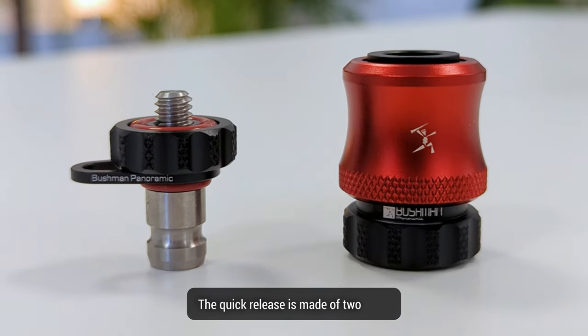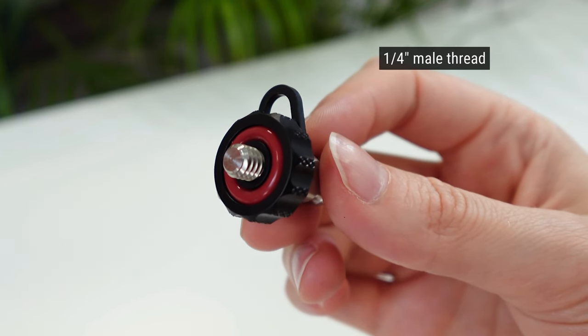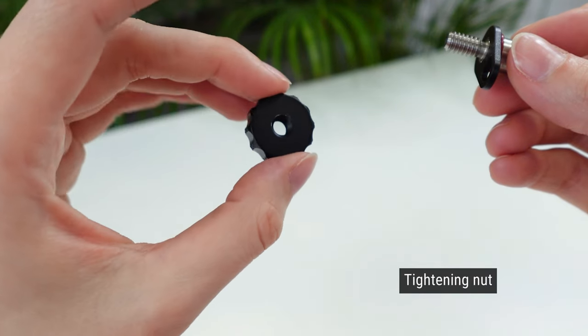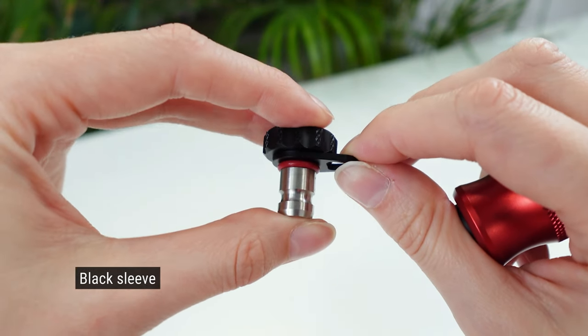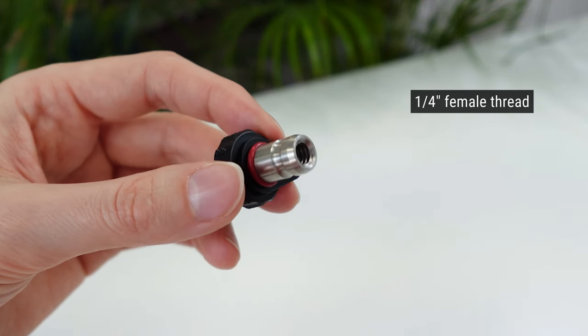The quick release is made of two parts. The first part — the top part — stays fixed on your camera. On the top is a quarter-inch male thread, an anti-slip o-ring that will help keep your camera sturdy, a tightening nut, and a sleeve that will allow you to attach it to the lanyard. On the bottom of it, underneath, is a female quarter-inch thread.